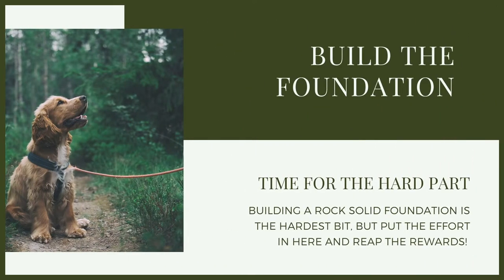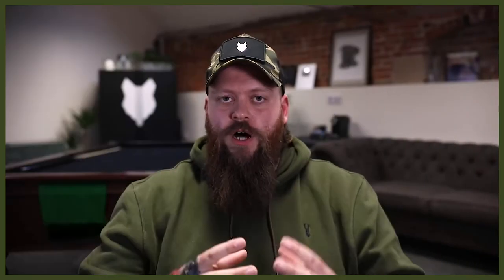So then we simply need to build the foundation. Whenever we're building a foundation when it comes to dog training, we want to do it in as low distraction an environment as possible. We lay that rock solid foundation of whatever it is we're trying to teach so we can then build on it as we scale that behaviour. So when we're teaching a puppy to walk to heel, that foundation layer we want to do inside with as little distraction as possible — turn everything off, make sure the kids aren't in the room, make sure there are no other dogs. We want that dog laser focused.